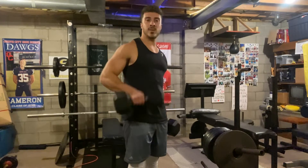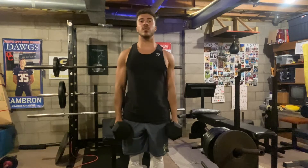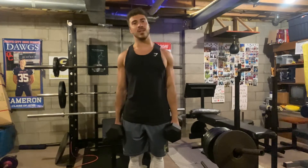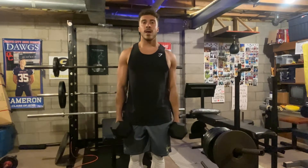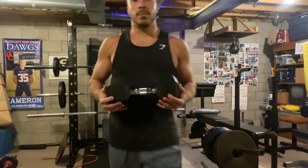Hey, what's going on everybody? So today, as you guys can see here, I have these dumbbells and I'm really excited to share these with you all because these are literally the best dumbbells you can get out there on the market right now. I absolutely love the design and feel of these. So let me go ahead and just show you some of the details of them — I'll show you guys up close real quick.